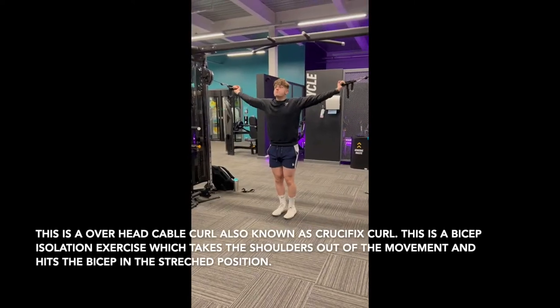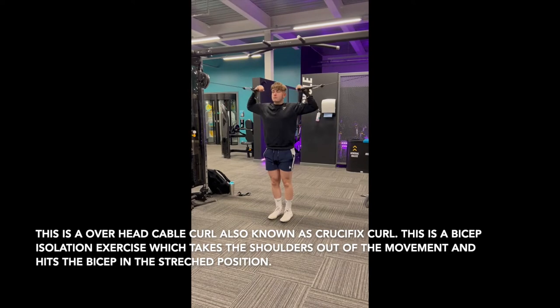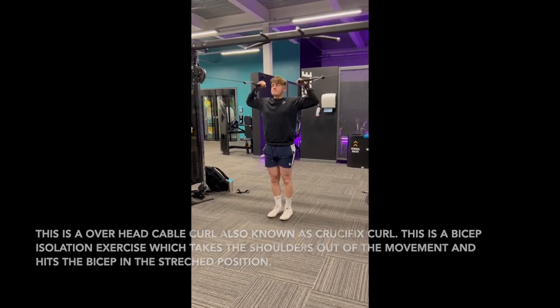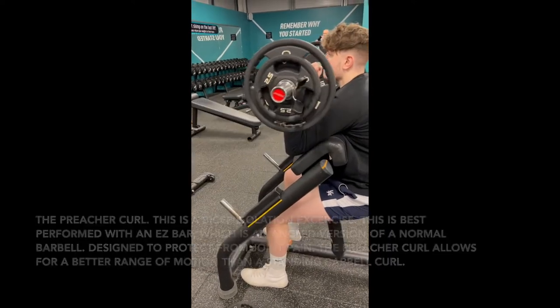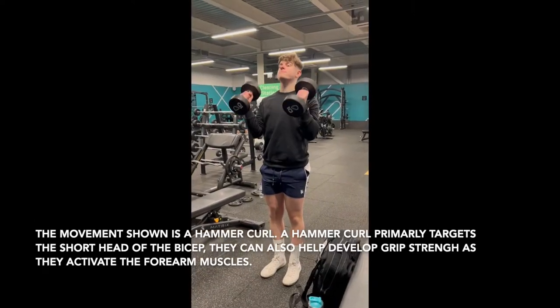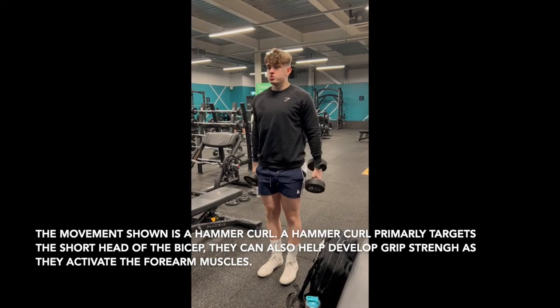The overhead cable curl is a top bicep movement because the cable has constant tension on the bicep. The preacher curl is better than the standard barbell curl as it allows for better range of motion. Hammer curls are great as they work the short head of the bicep and also develop the forearm and grip strength.